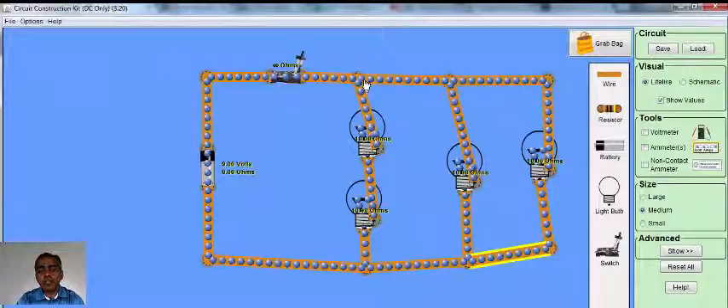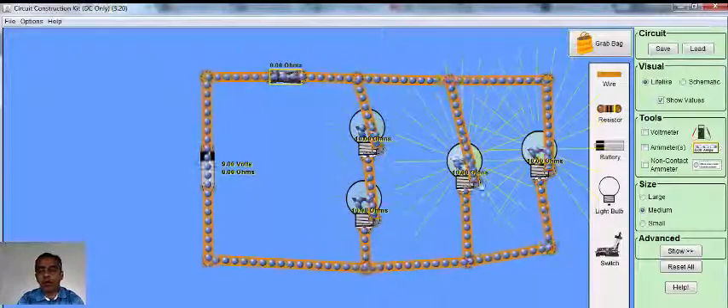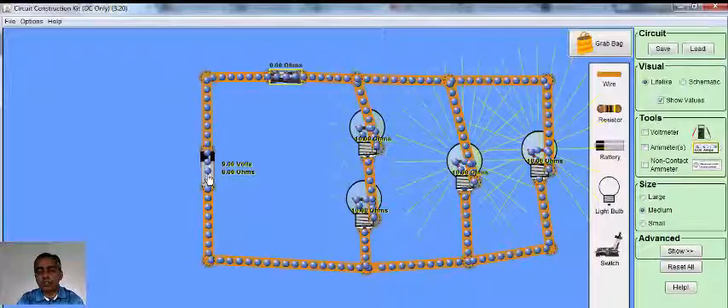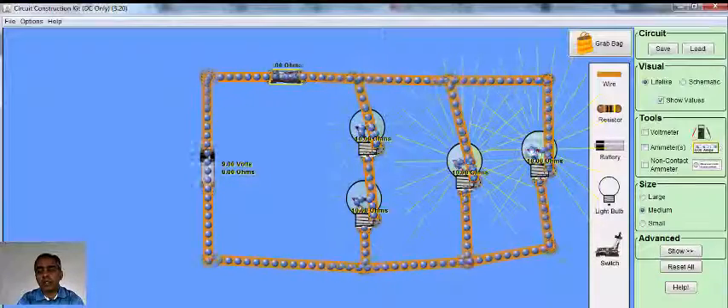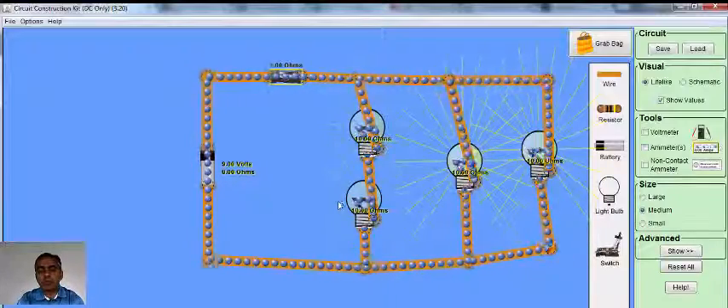The voltage across these two light bulbs is 9 volts, as indicated over here, and the voltage across these two light bulbs is also 9 volts. When we close the circuit we will see which light bulbs light up brighter. Wow! So we see that the two light bulbs connected in parallel light up brighter, which means if light bulbs are connected in parallel they light up brighter compared to light bulbs connected in series.